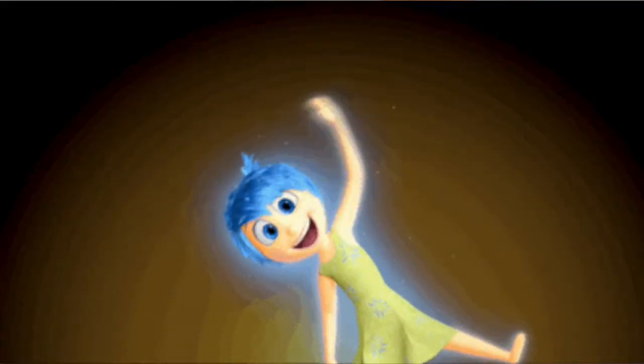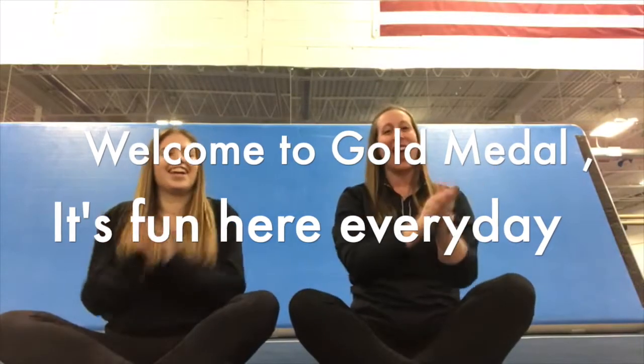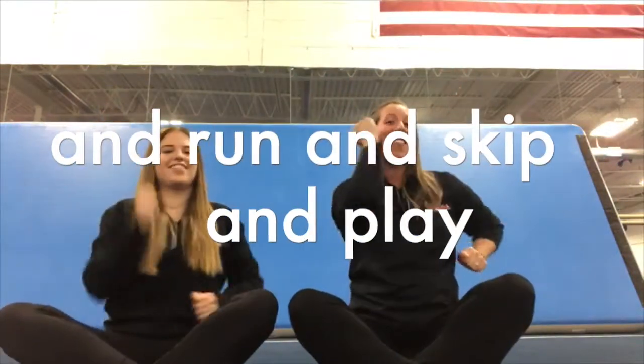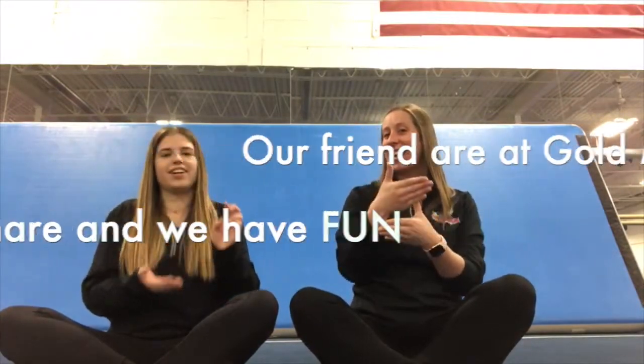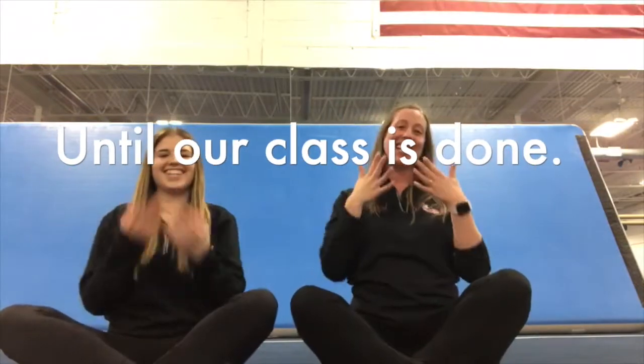We're going to start with our welcome to Gold Medal song. Welcome to Gold Medal, it's fun here every day. We touch the ground and touch the sky and hug and skip and play. Our friends are at Gold Medal, we share and we have fun. Leap like a frog, jump like a horse until our class is done.